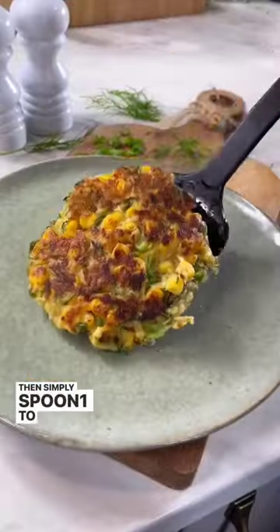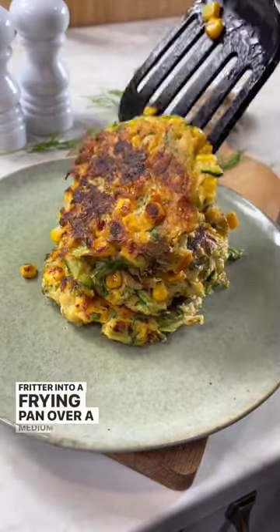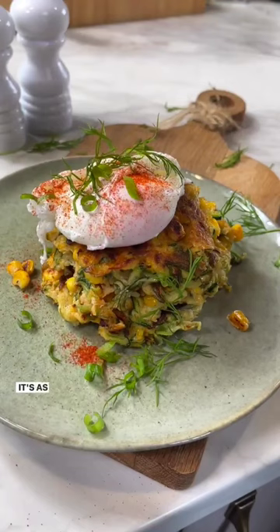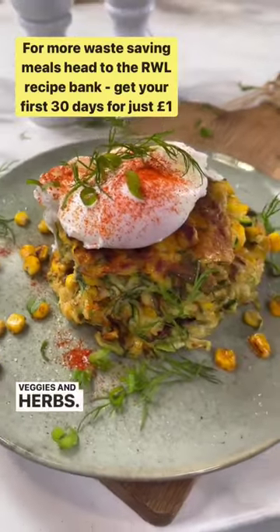Then simply spoon one to two tablespoons of the mixture per fritter into a frying pan over a medium to high heat. Fry on both sides until cooked through and slightly crispy on the outside, then serve with a poached egg. It's as simple as that and a great way to use up leftover veggies and herbs.